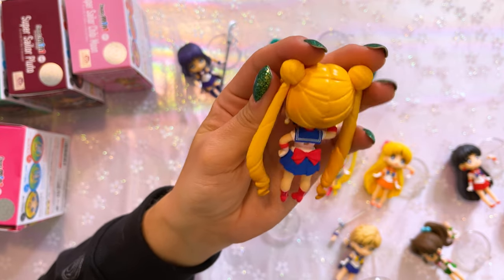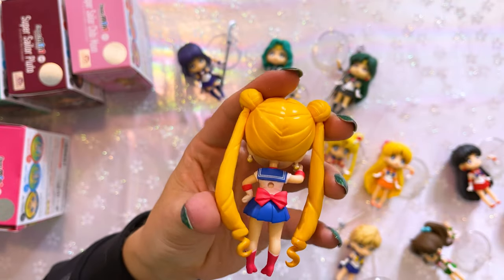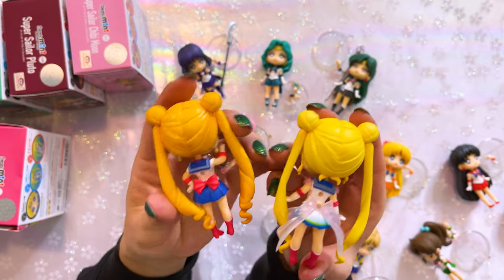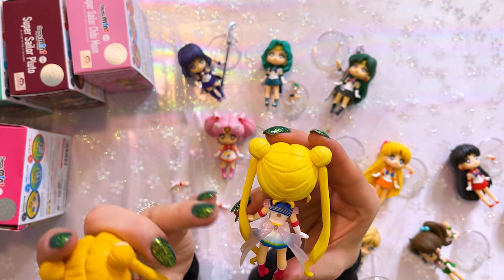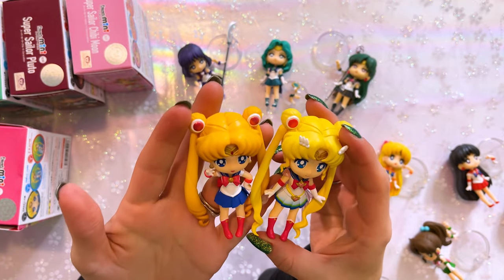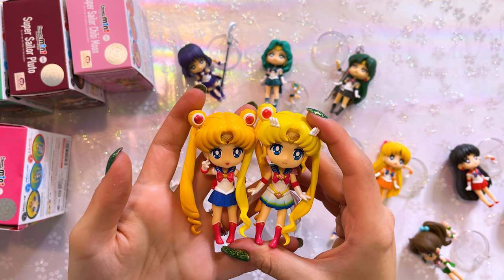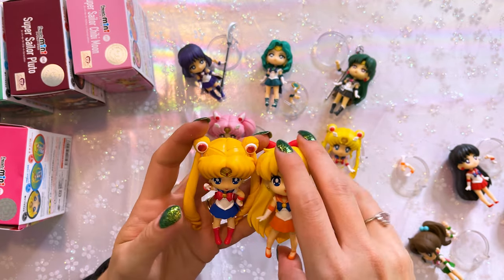Her eyes are very shiny and have a bit of a 3D texture to them. And it's strange — I feel like her hair is kind of dark. It's almost like a sunshine yellow as opposed to a bright blonde like I'm used to seeing. Now if I compare that to the Super Sailor Moon one, this one has more of that sunshine color, like a daisy or a sunflower, while the Super Sailor Moon one looks more like how I'd describe Sailor Moon's hair color being. It's very odd that they chose two different colors for the two Figuarts Minis — it makes it almost look like a different character.